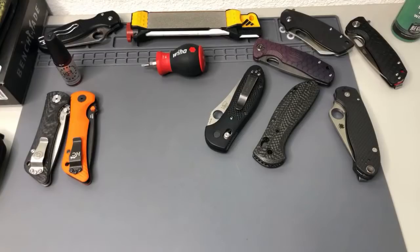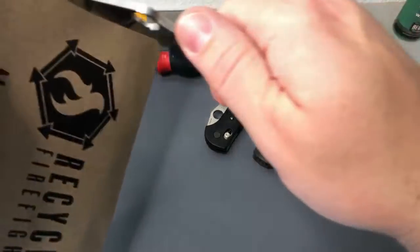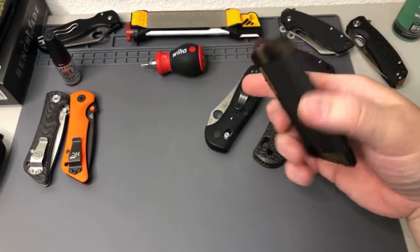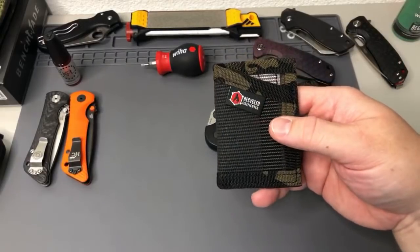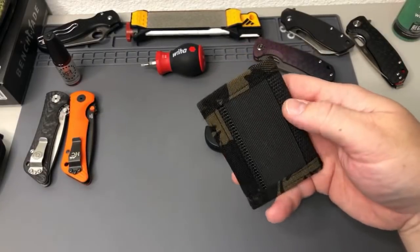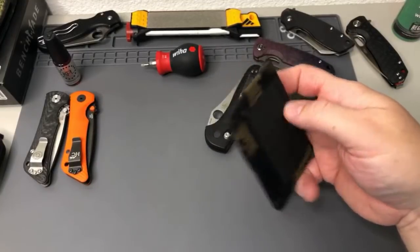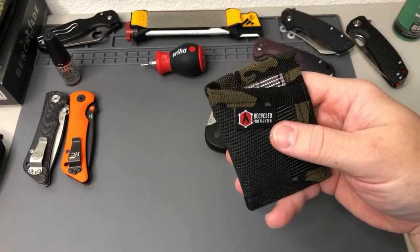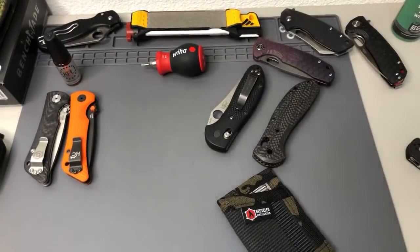What are you guys carrying today on this Father's Day 2019? I'm opening another package from Recycled Firefighter — I'm going to add this to my giveaway. It's a front pocket little buck-out sack. Also seeing in chat: Cold Steel American Lawman, Gerber Flat Iron, a TRM Atom, Spyderco Para 3 black G10, Real Steel H6, Recon 1, and Man X2 Lightweight.